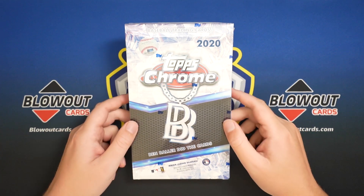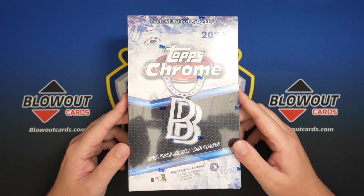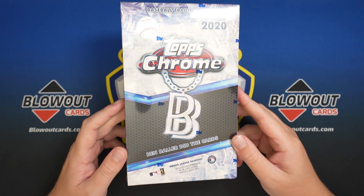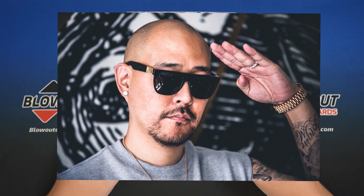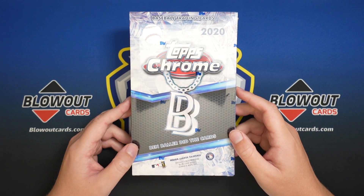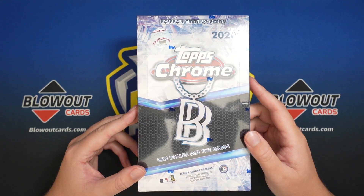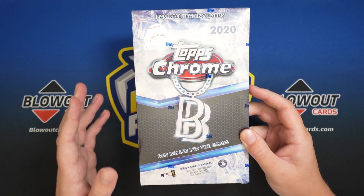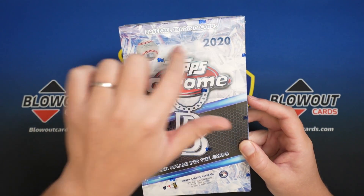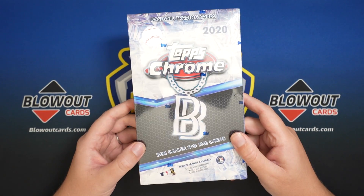Today we have the brand new — well, I say brand new, this has been released for a while — the online exclusive Topps Chrome Ben Baller edition. You guys may have kind of seen these circulating around a bit. They've got the Ben Baller signature chain deal going on under the logo, and the regular side of the Topps Chrome has like all these diamonds and stuff. It's actually a pretty decent design, to be honest, but there's some issues with this.